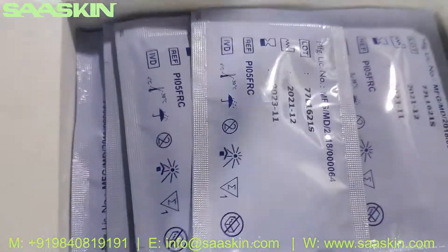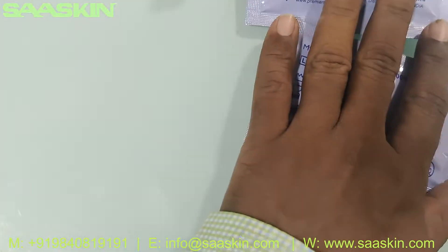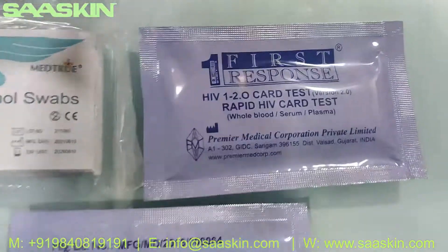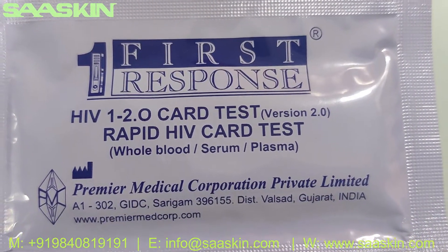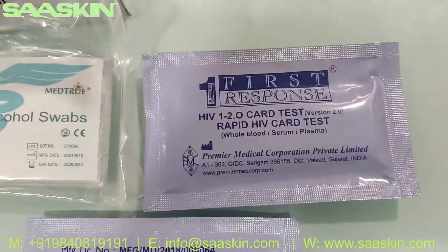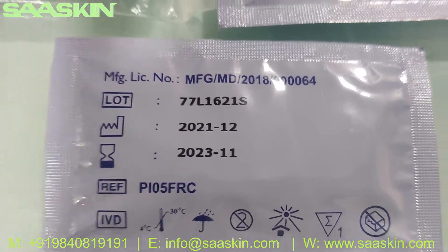Further inside the box you have 30 test cassettes, individually packed. You can see the test cassettes — First Response HIV 1 and 2 antibody card test. Basically this is a WHO-approved kit, which is the key feature here. On the other side of the cassette you can see the two-year validity period.